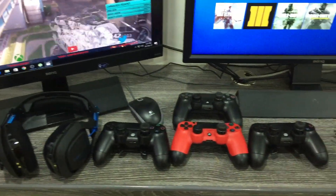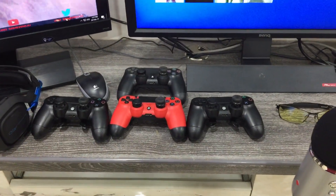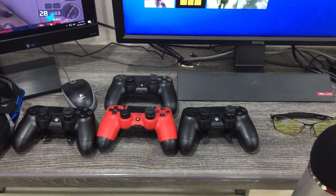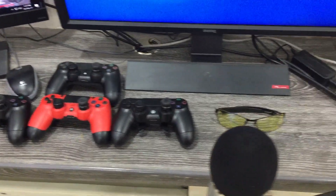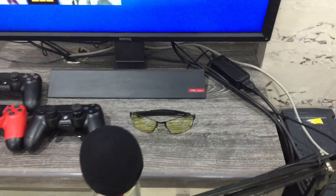This is my Astro A50, and inside you can see two cuff controllers and two regular controllers. Behind that, as you can see, are my Gunnar glasses.